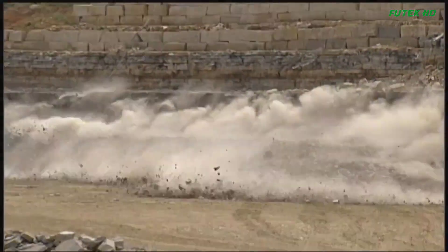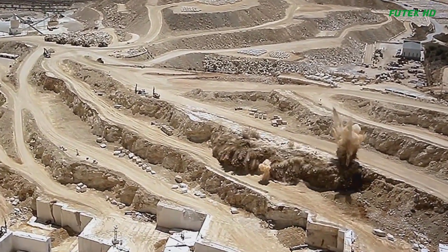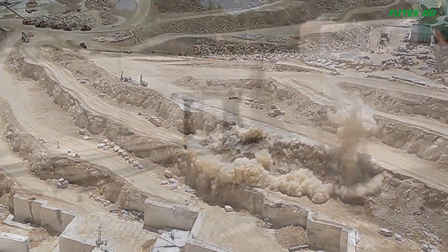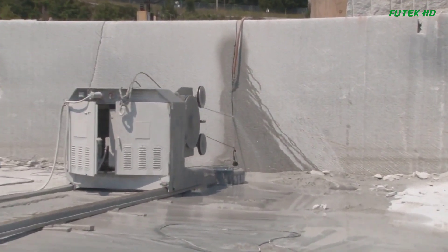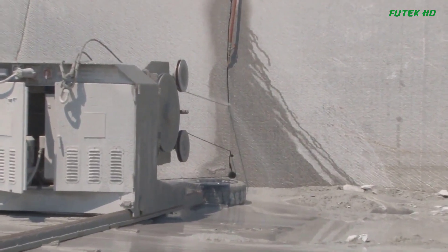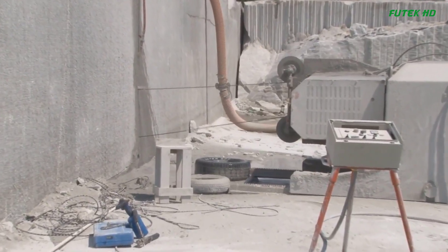Stone cutting technology in quarrying has undergone significant advancements, revolutionizing the industry and increasing efficiency. Before the introduction of diamond wire technology, quarrying methods involved compressed air drilling, wedges and shims for breakout, jet burning, L-blasting, and the use of drifters in specialized explosives.